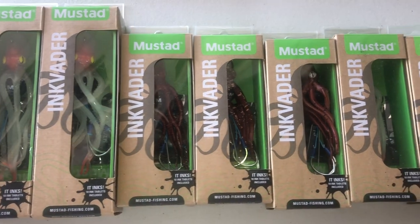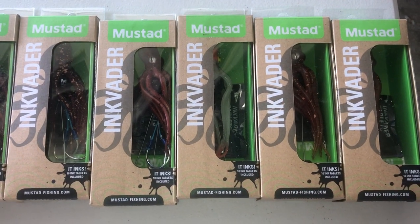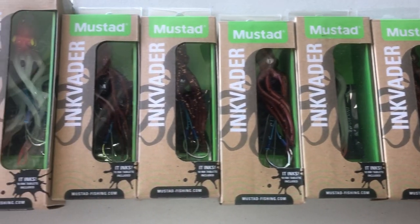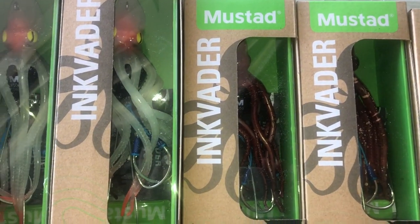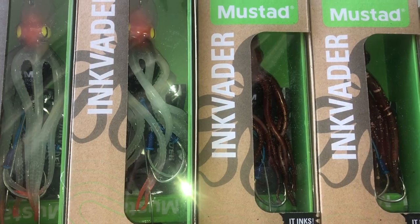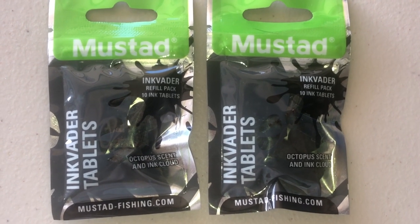Mustad came out with the original ink faders — true octopus lures made to resemble natural octopus. They even came with their own ink tablets made from octopus ink.